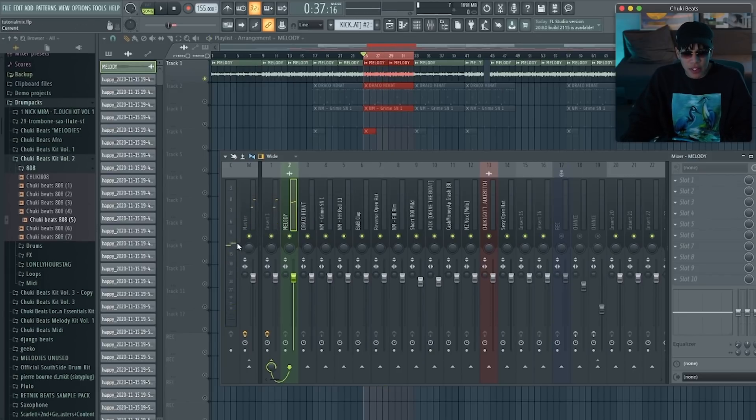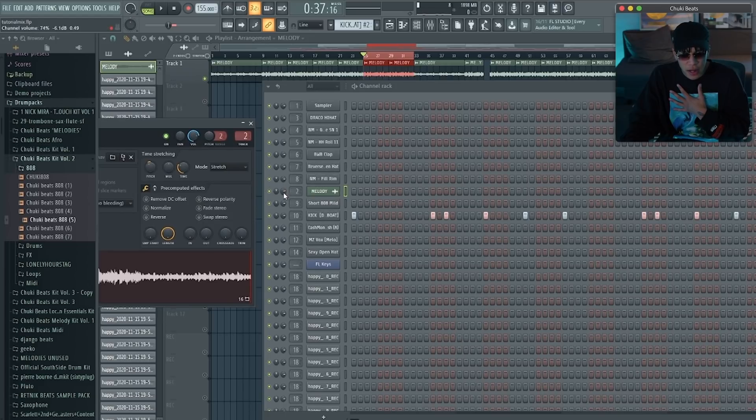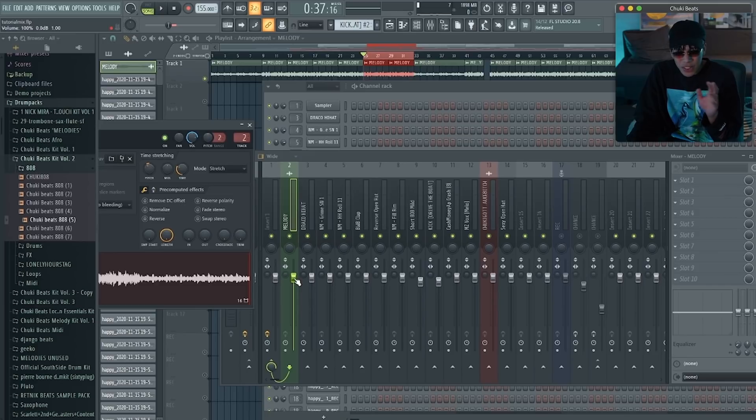You can see right now the melody is hitting around minus 12 dB, which is actually kind of the target range for a melody. It might still be a little bit loud, so I'm just going to reduce the volume slightly. From my experience, I've noticed it's better to mix your volumes with the channel volume knobs and not in the mixer — I don't know why, but it sounds different. Trust me, do your volumes in the channel, not in the mixer.